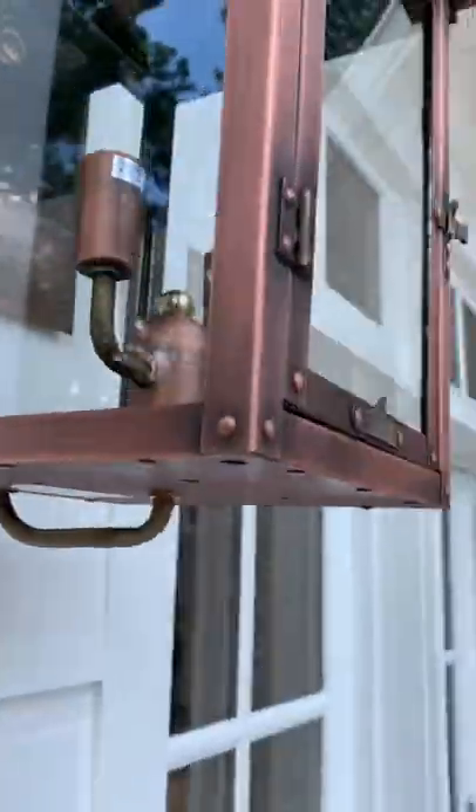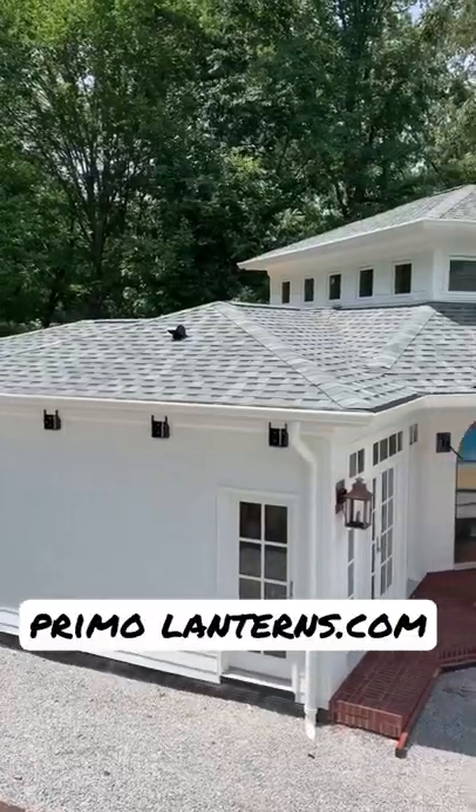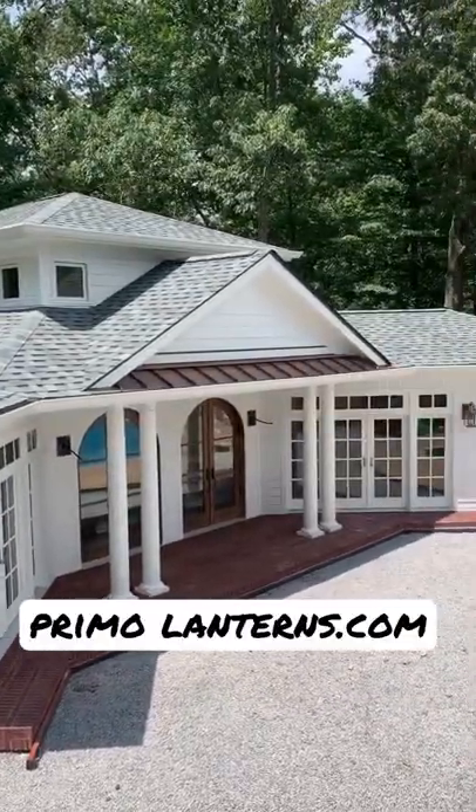It's actually got the gas look, but it's got electrical wires in it. You really can't tell the difference. Come on back and I'm going to hang a couple of real gas lanterns so we can turn on some lights.